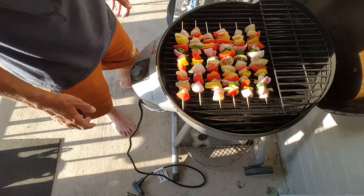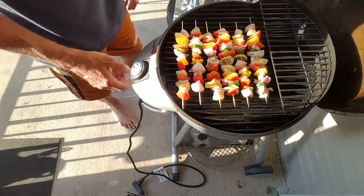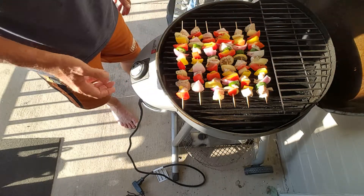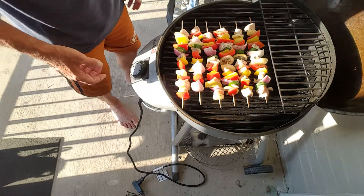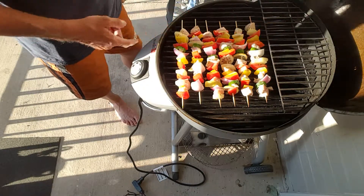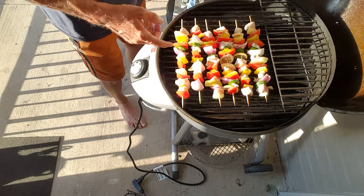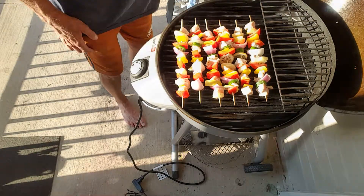Hi guys, how are y'all doing? Welcome to Richard in the Kitchen. Tonight we're going to be making some chicken kebabs on the grill. I've got an electric grill on my patio in my apartment, which is the only kind of grill I can have. But I tell you what, these are great. We've got a lot of veggies on here. So let's get started and I'll show you what you're going to need to do this.